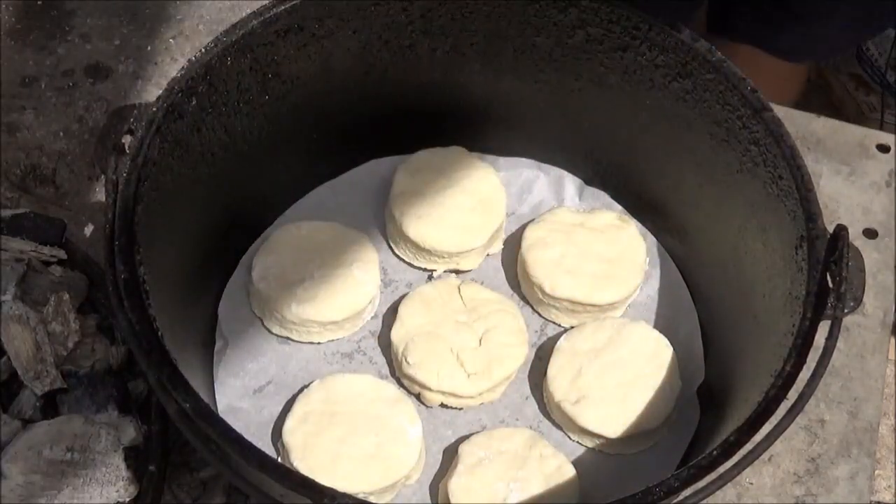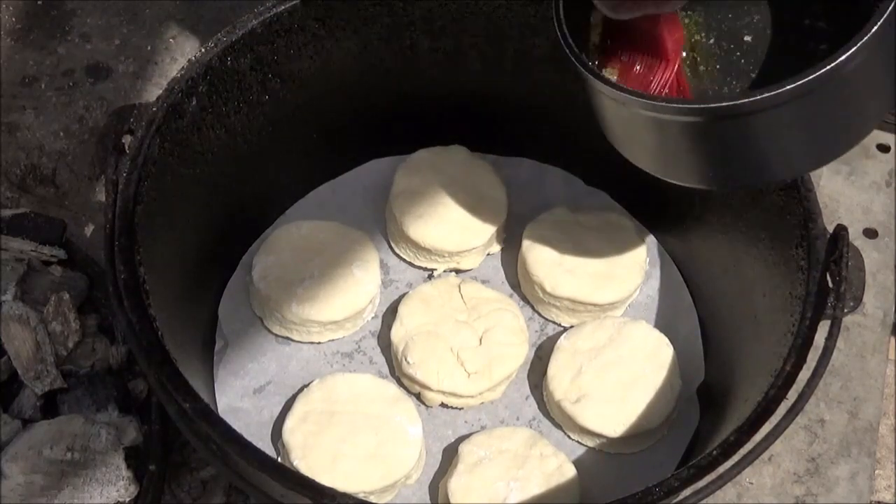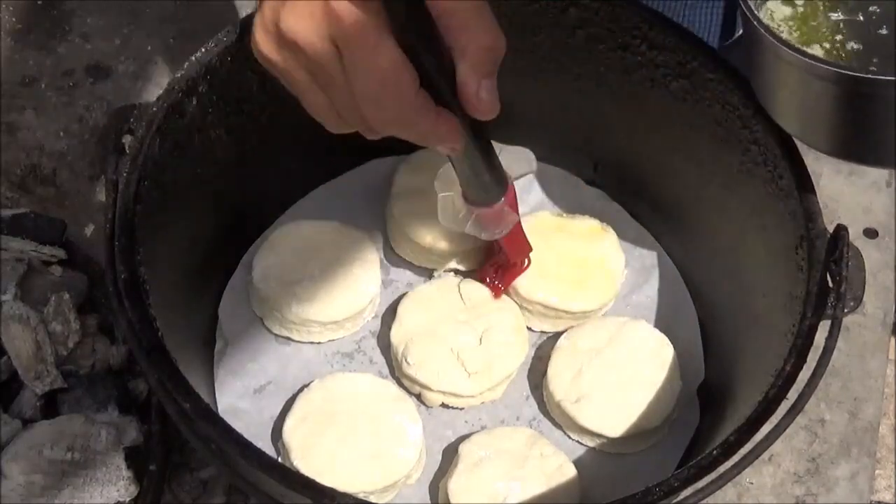That's a perfect amount of biscuits. So we're going to go ahead and just paint the top of them with some melted butter.